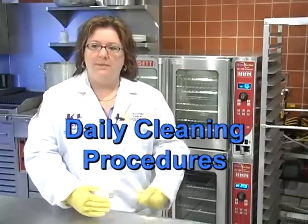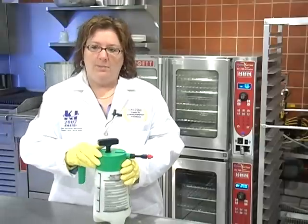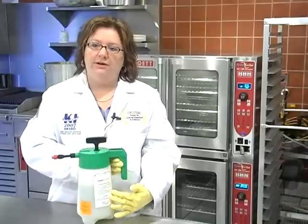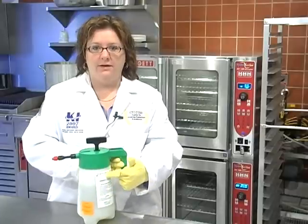The daily cleaning procedures are about eight simple rules. First, you must make sure that your appliance has an internal temperature of 140 degrees Fahrenheit. Never clean the interior of the oven when it's above 212 degrees. Every Hydravection oven will have a spray bottle pump shipped with it — follow the label instructions for how to fill it, never going above the fill line.